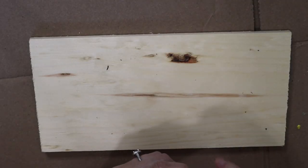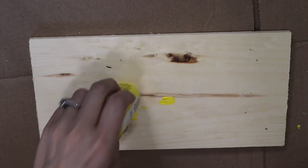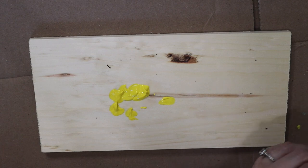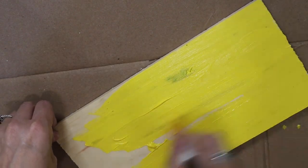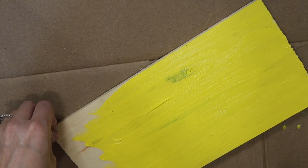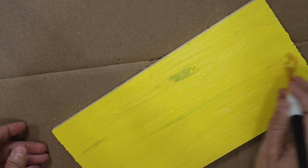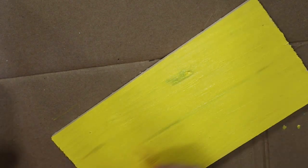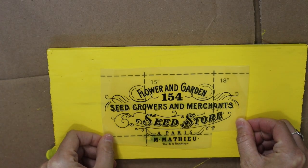Dollar Tree has these wood pieces and I'm going to be making a cute little sign. This is just some yellow paint by Apple Barrel and I'm giving it a solid coat. Nothing too fancy because I like the way the wood grain comes through just a little bit — gives it some texture. It kind of looks like I dry brushed it with a little bit of black, but it's just the way it dried and came out.